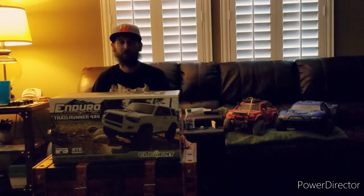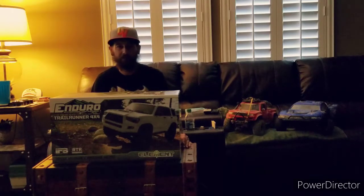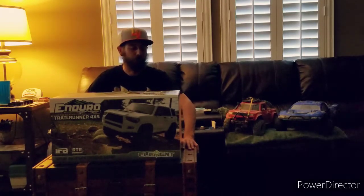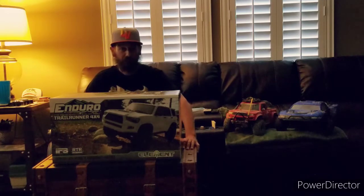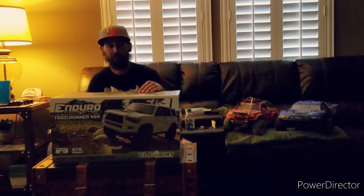All right, hello everyone. Welcome to Silver State RC Adventures. I am your content provider, Trevor, and we are here to go over the unboxing of the new Element Enduro Trail Runner 4x4. Just got it today, picked it up from my local hobby store, and so far I'm pretty happy with how it looks. Let's go ahead and start breaking the seals and look into the box.